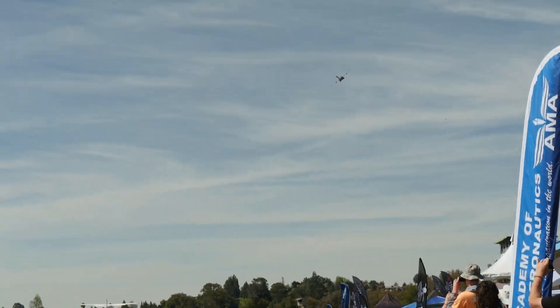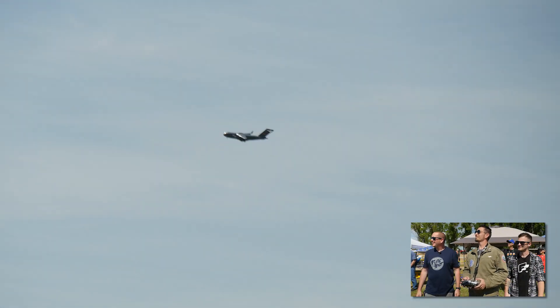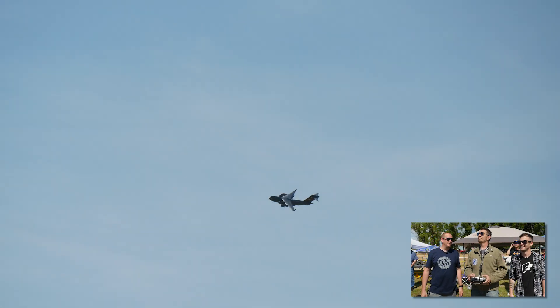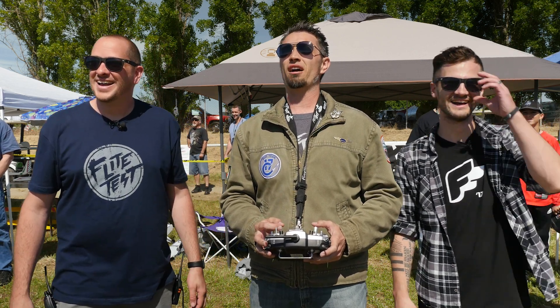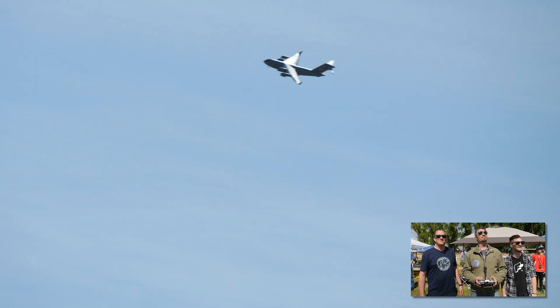There it is! Nice, man, brother — that was beautiful. I don't know which one's beating faster, my heart or those motors. You're flying it great, my friend.